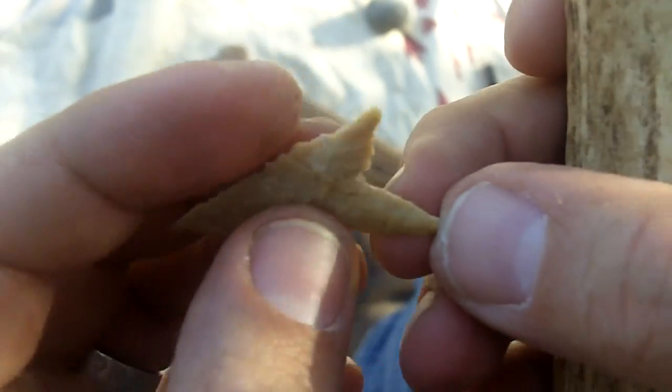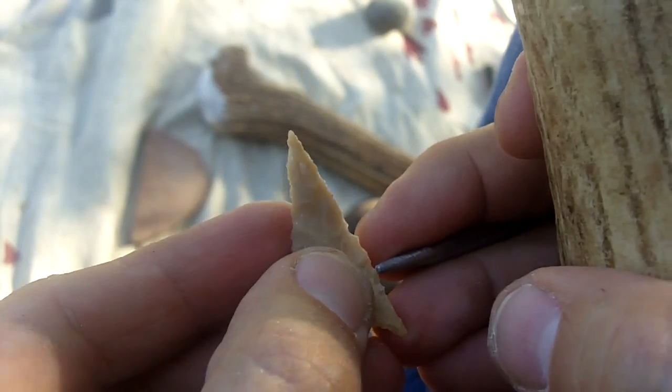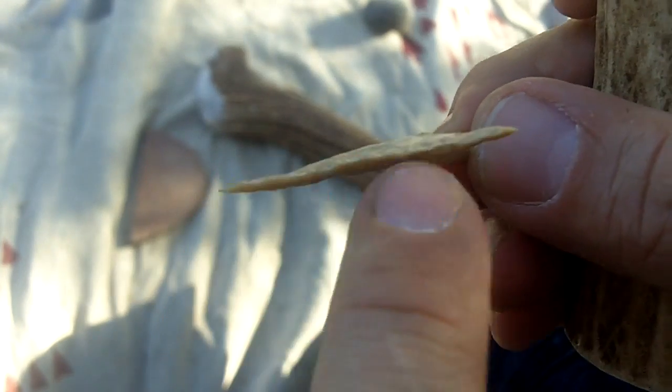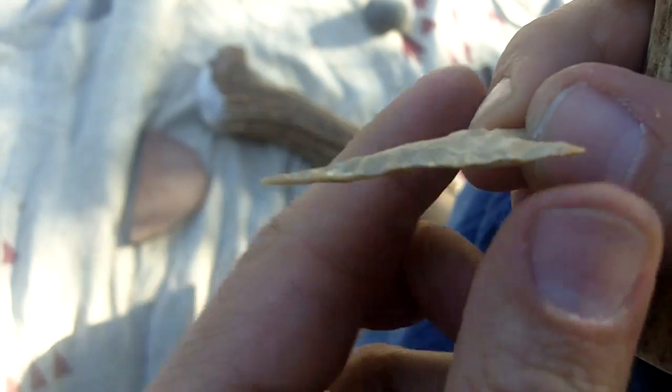My thoughts right now are: do not break it. Any wrong move will break it. Make sure it's well proportioned so there isn't a weak spot where it can snap. If there's a weak spot somewhere along this blade — like right there — that has the potential of snapping off right there. So I have to be very careful about putting any striking force down here because it just vibrates through the blade and it will snap off.